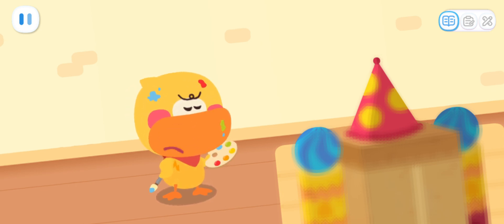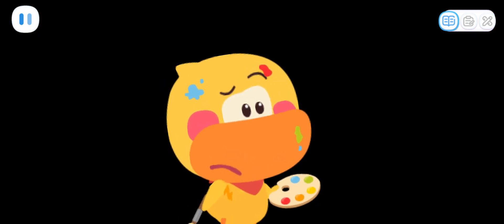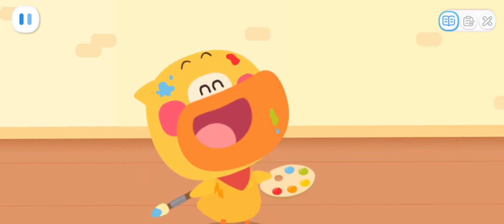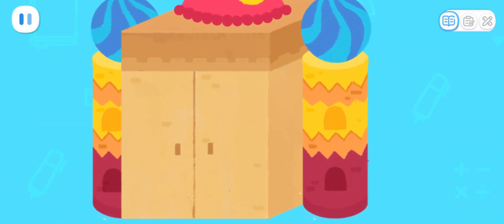The castle is pretty enough. We can paint the building blocks and stamp their shapes onto the castle. We'll make some nice shapes.